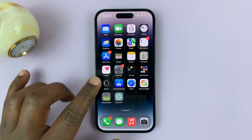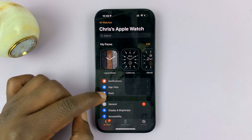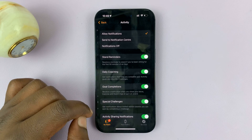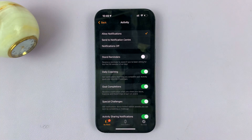From the iPhone, just go to the Apple Watch application, and then scroll down to Activity. Tap on that, and then you should see Stand Reminders. Disable that, and that's going to turn off stand reminders on your Apple Watch.